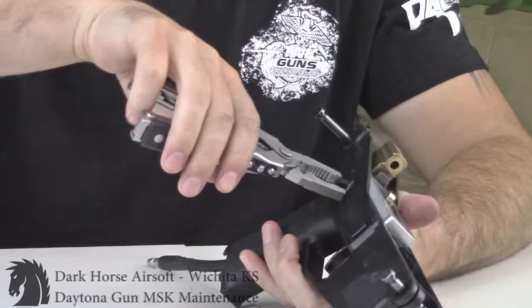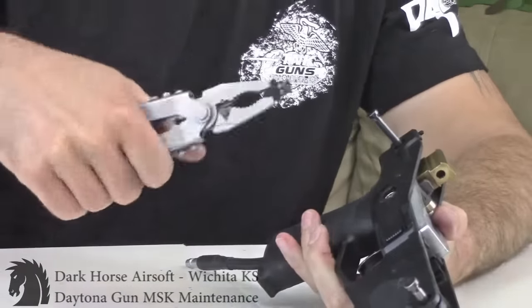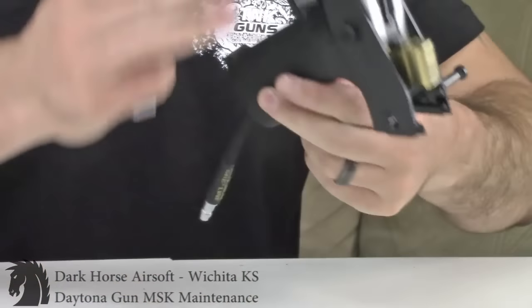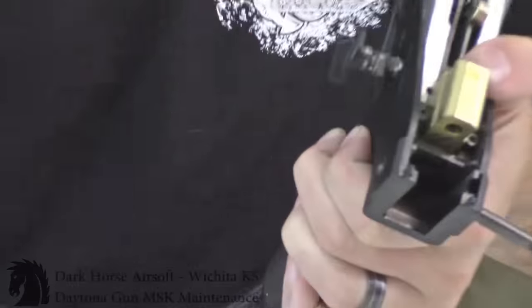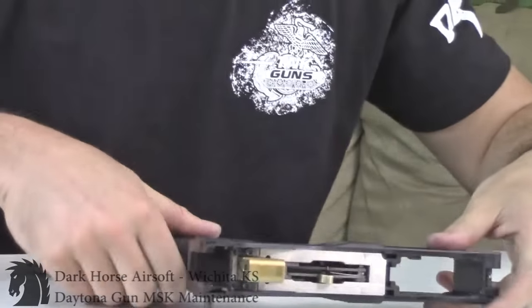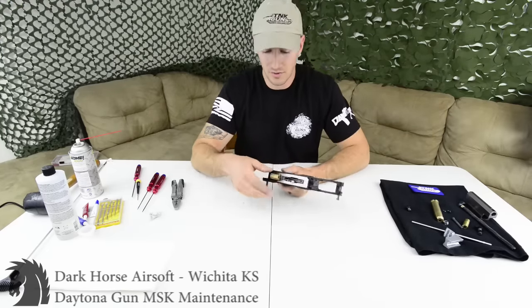Grab the one on the right side of the gun and simply pull out with a little wiggle — and she's done. Then do the same for the other side. That one has your meat and guts in it — that's the majority of the body.